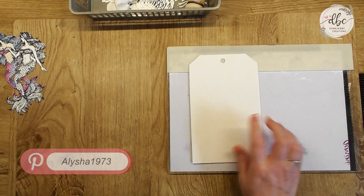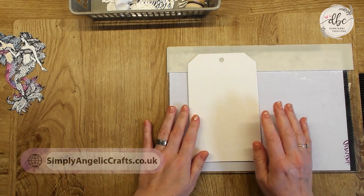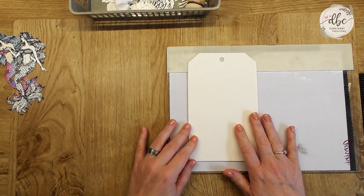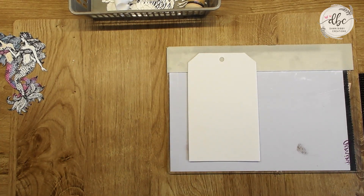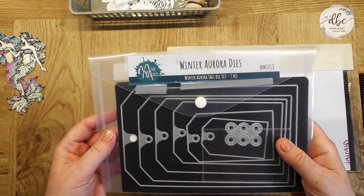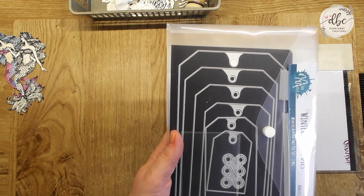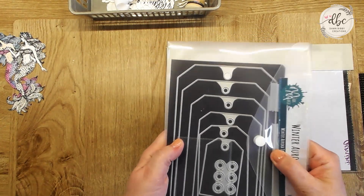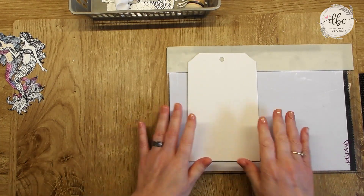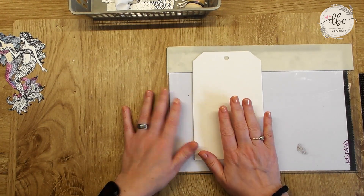Today I'm going to do a tag. I've prepared one of the tags from the Markmaker tag collection — it's the Winter Aurora, so the tag dies are in the Winter Aurora set. It's called MM0018 if you're looking for those. Absolutely brilliant, loads and loads of different sizes. It's one of the best tag die sets I've got. I'm doing the biggest size today.